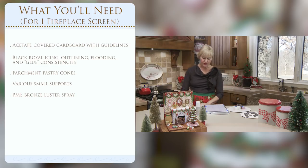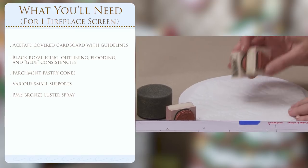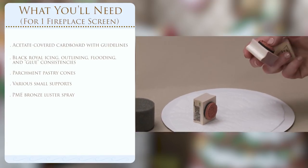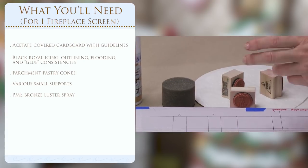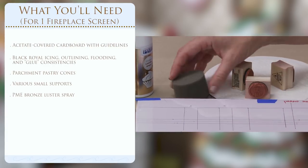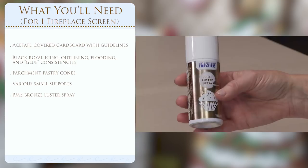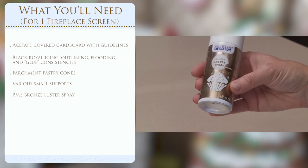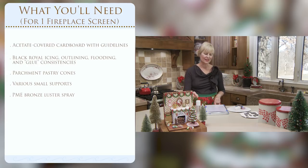Keep the piece standing up as it dries. Once dry, we'll add luster to make it look like burnished brass or bronze - spraying with PME edible luster spray in bronze, as opposed to the gold we used on the candelabra. Let's get started with piping the transfers. I've got my acetate set up and I'm just doing one of the smaller square panels - first step is to outline it and get the basic structure.